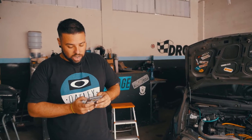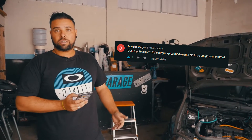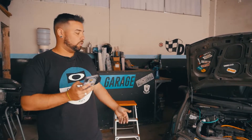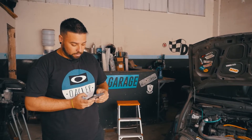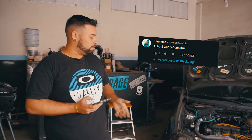Meu xará Douglas Vargas perguntou qual a bomba de combustível — eu uso a do Cobalt, de 3 bar de pressão, que é o original. Não vai dar conta de alimentar. Henrique perguntou se está vivo o Corsinha — está aí, veja o vídeo que vocês vão gostar.